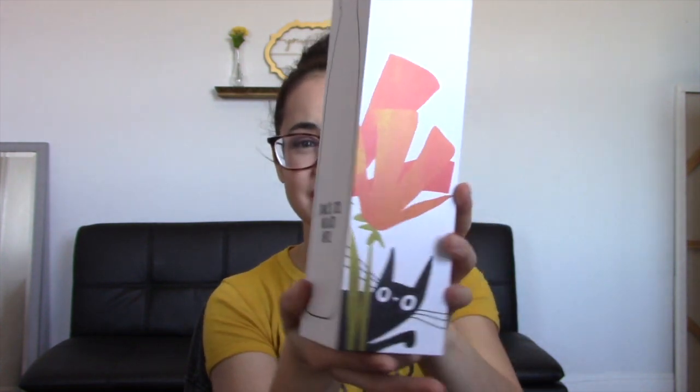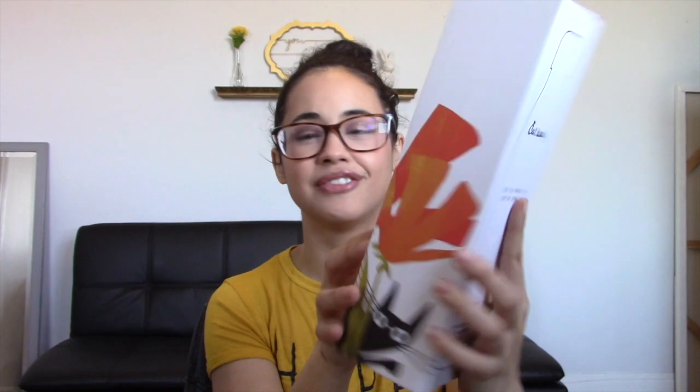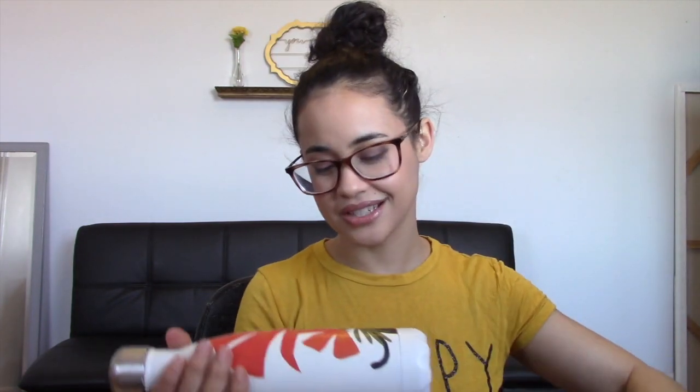The next item — let me show you the packaging, because I'm really excited about it. It's this white box with a cute little cat and what looks like a flower. Really nice. And this is what the bottle looks like — I love this, it's so adorable.